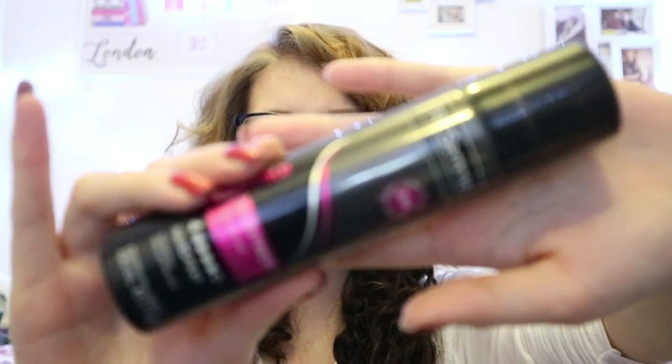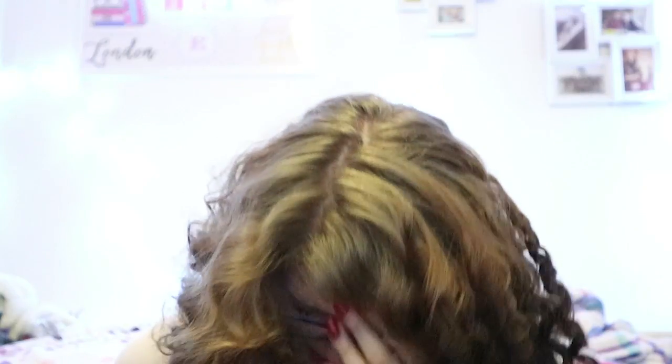So to hold it all down I'm going to use the Tresemme Salon Finish Extra Hold. I only have it in a mini version at the moment because my big one is actually broken. I do find this hairspray holds it really nicely. All you have to do is put a tiny bit in — I definitely wouldn't hold it for very long — so literally just spray it over like that. And then — that went straight in my eye! Close your eyes in future. It's gone in my mouth too.